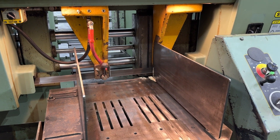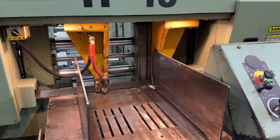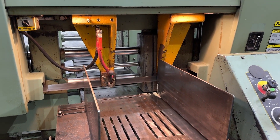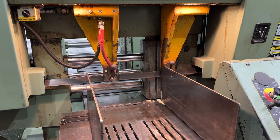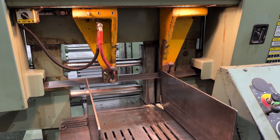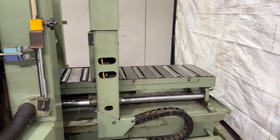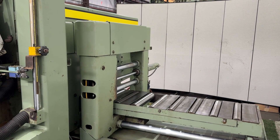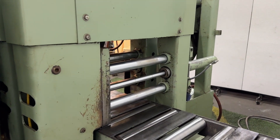Getting near the bottom of the stroke, you see the vices unclamp and shuttle a new piece forward. The rear vices are now proceeding forward to shuttle a new piece in. We will then unclamp and shuttle backwards.